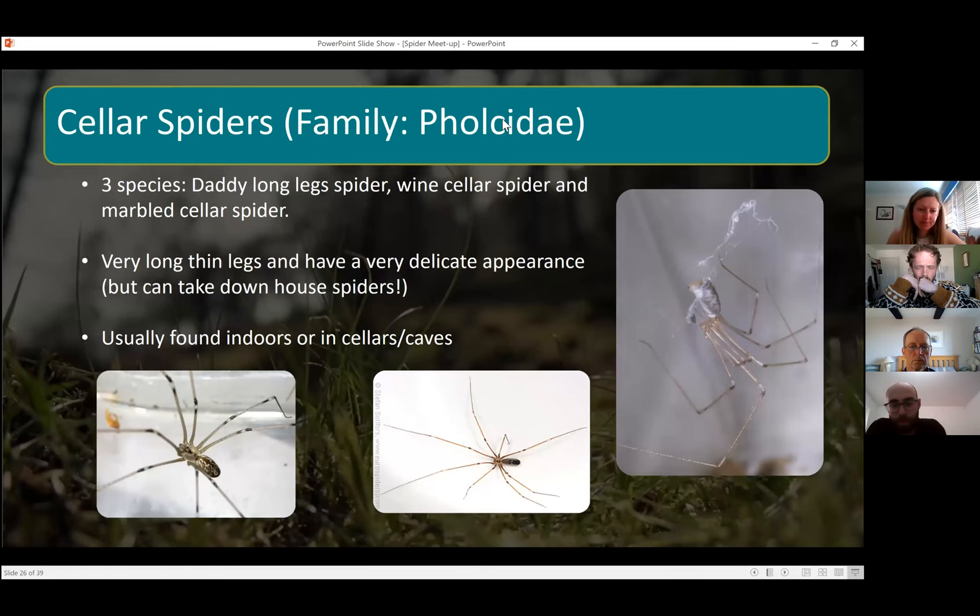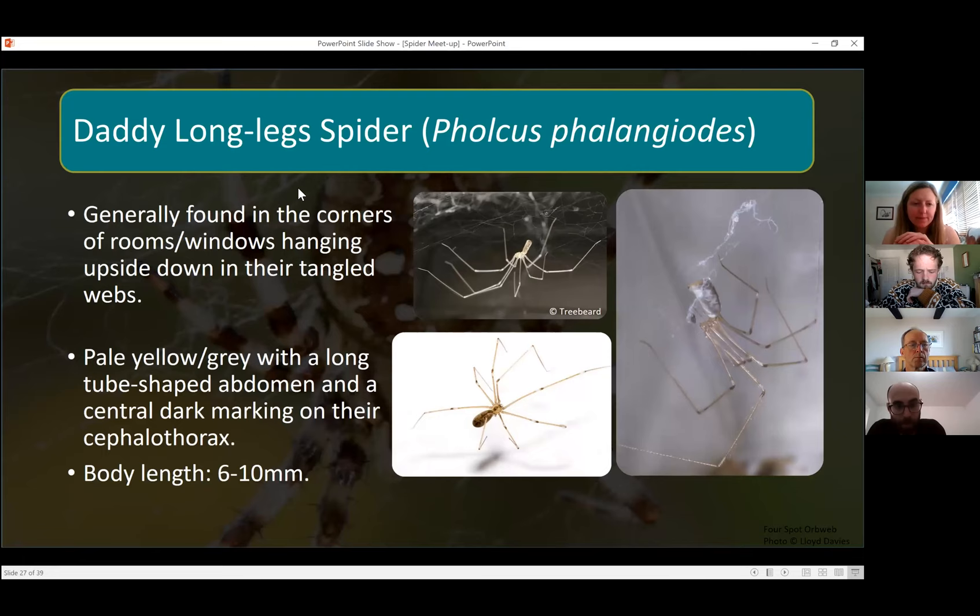There are three species in this family: the daddy long-legged spider, the wine cellar spider, and the marbled cellar spider. They're all very delicate and flimsy looking in appearance — really long legs, quite small bodies. But these spiders can actually take down the bigger house spiders that you see running around your floors. As their name suggests, cellar spiders are usually found indoors, in cellars, caves, or cupboards.